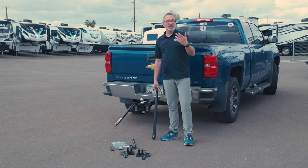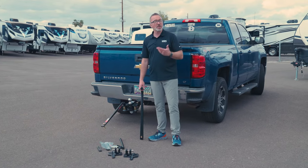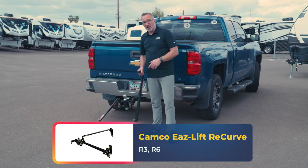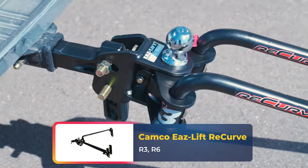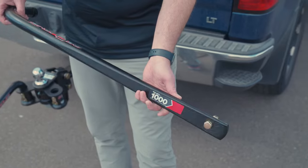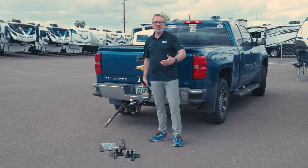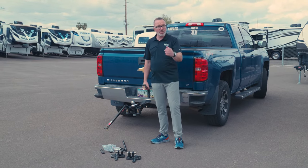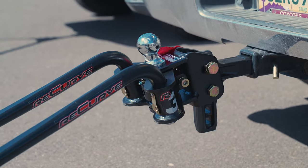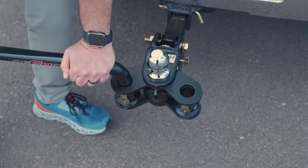I want to start off with a great option. Camco is a name that's been long known in the industry for making tremendous RV products. When it comes to a weight distribution hitch, the Recurve R3 and R6 are both fantastic options. The R3, like I have here, features a solid steel corrosion-resistant round bar hitch, which means the round bar is going to give you a slightly smoother tow versus the trunnion or square bar, which is going to be a little more rigid. In these round bar setups, most of them enter under the bottom side of the hitch head — I like how Camco put theirs on top.